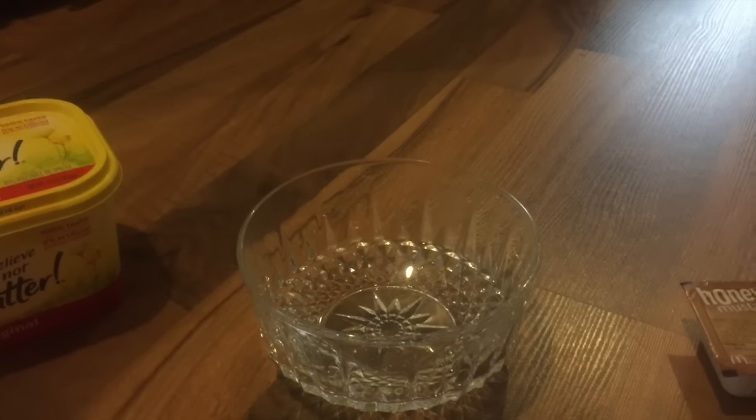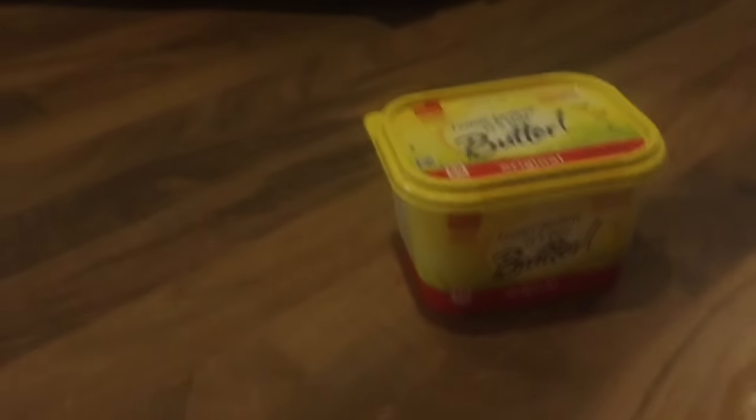Hello everyone, welcome to Cooking with Connor. Today I'm going to show you how to mix I Can't Believe It's Not Butter with McDonald's honey mustard sauce. To start, get yourself a bowl and some I Can't Believe It's Not Butter — we're going to open it up and pour some into the bowl.